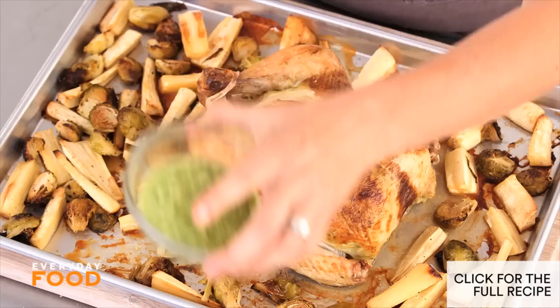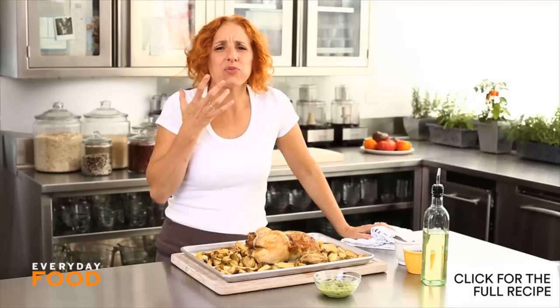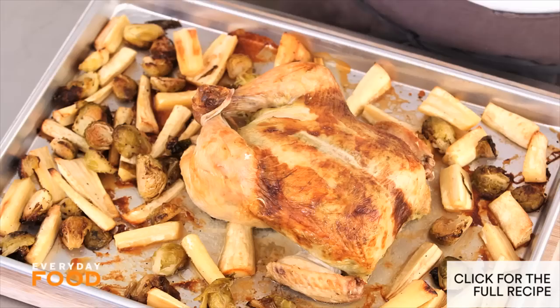There you have it — super amazing caramelized, perfectly cooked vegetables. I'm going to dip some in my extra sauce and give it a try. The flavor that you get from that is incredible.